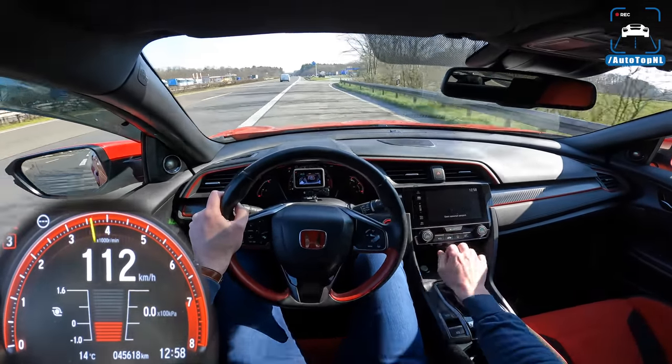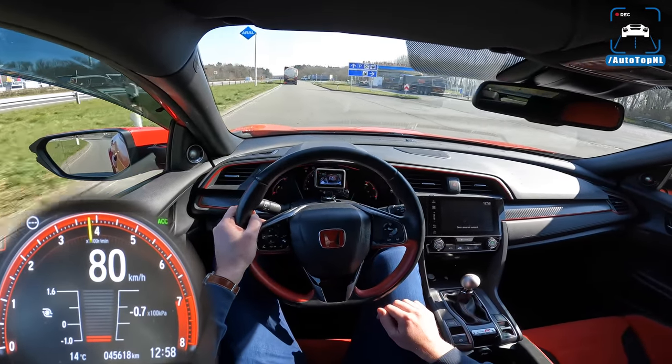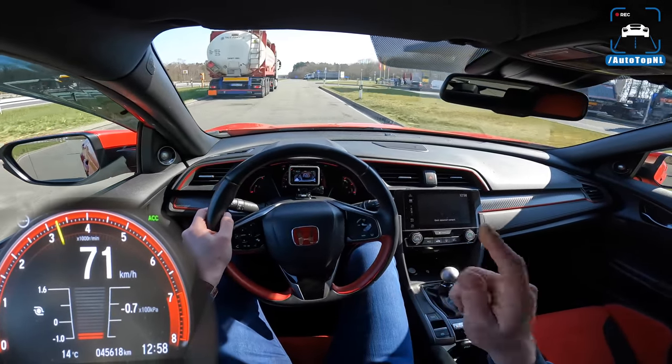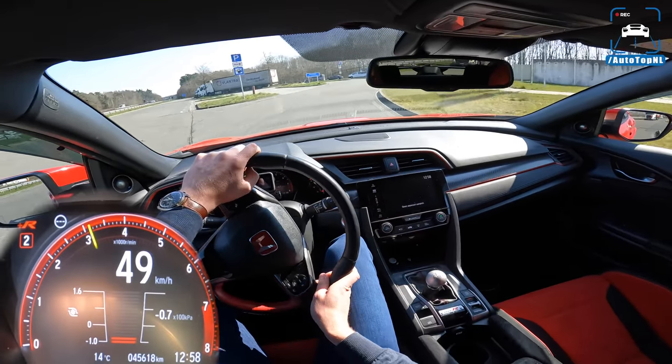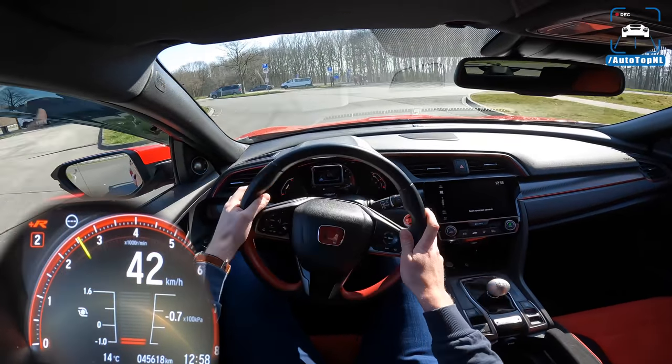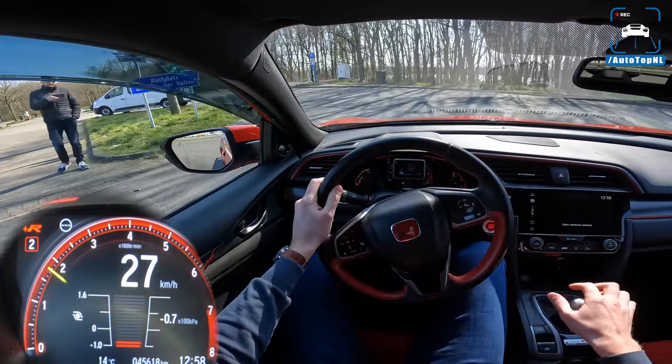What an awesome car you've got, Peter — thank you so much for bringing it to us. Really, really enjoyed driving it; it's freaking awesome. To you guys watching, hope you enjoyed it. You can subscribe by clicking the big button in the middle, check out this video on the right, or go check out this playlist. See you at the next one, bye!